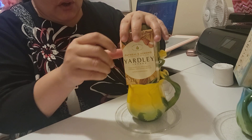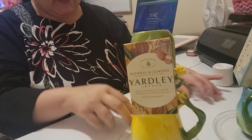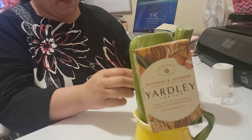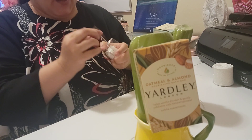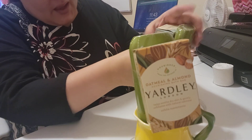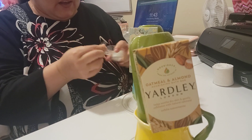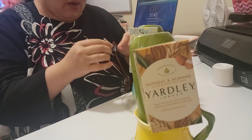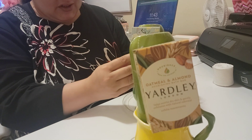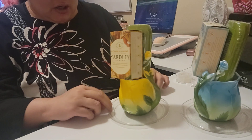I also want to show you that I still have some leftover grass and we're going to use that to fill in the open spaces. I was surprised that I was able to find Yardley soap that matched the coffee mugs — I was simply looking around to see what I could find. Now we are going to fill it up with some grass.